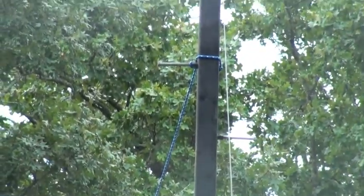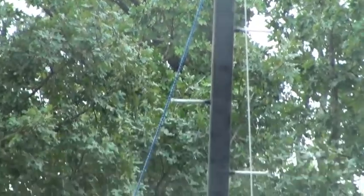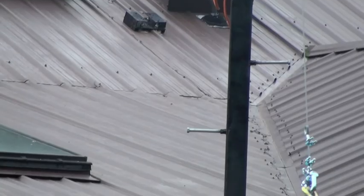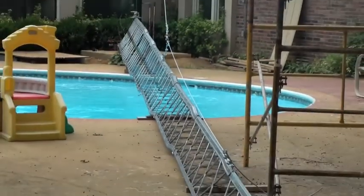I'm down about 17 or 18 feet, and there's my winch. You'll see the cable coming down. This is the one that connects in the central portion of the cable, and it connects on to my tower at this point.